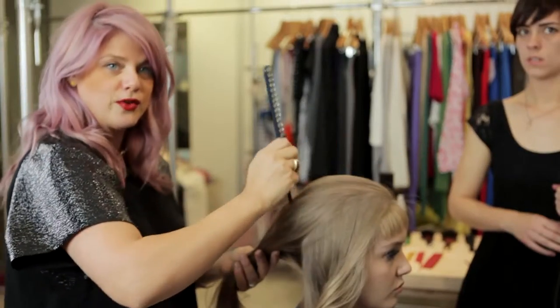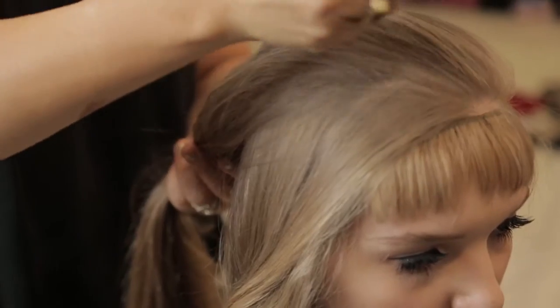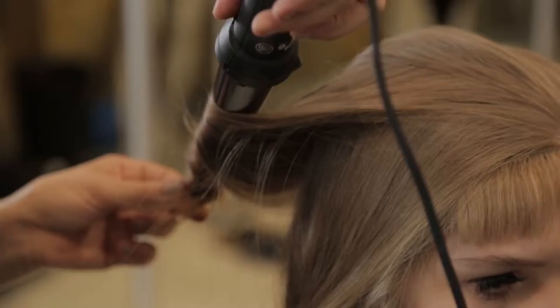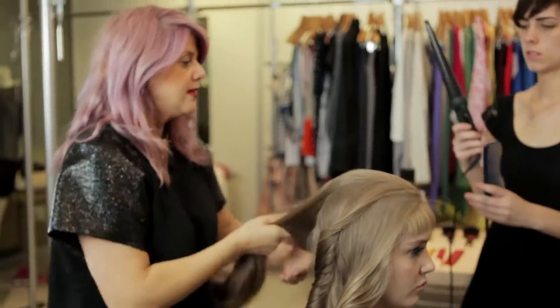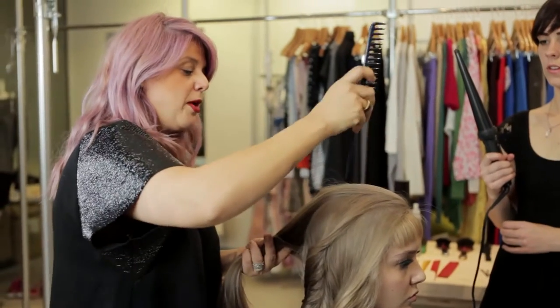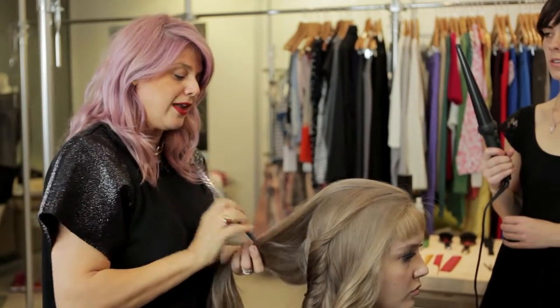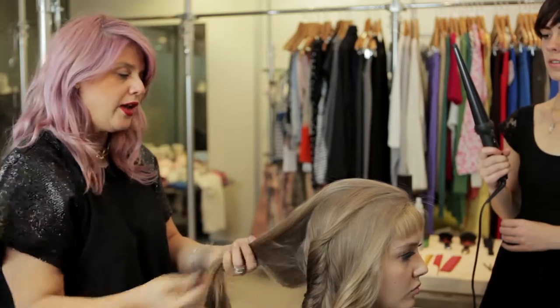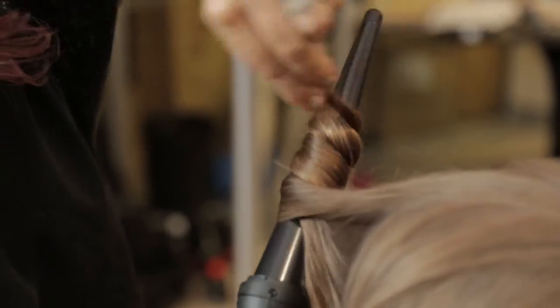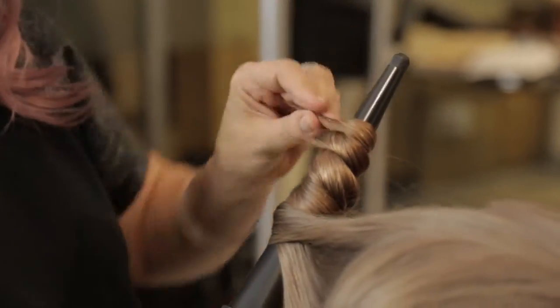Get some vertical sections from the top of the head right to the end. Now I'm going into the same section, vertical section, all the way down, but I'm going to curl it the other way, so we don't have the hair all going one way. The hair's quite long, so try and lift your iron up so the hair doesn't drop that fast.